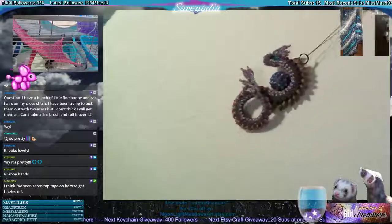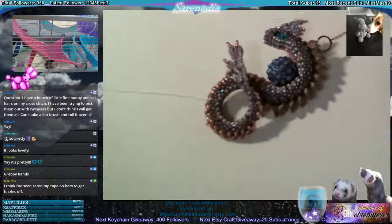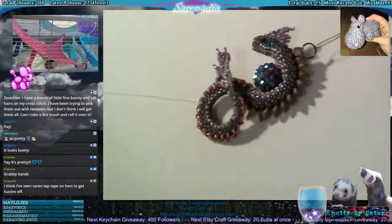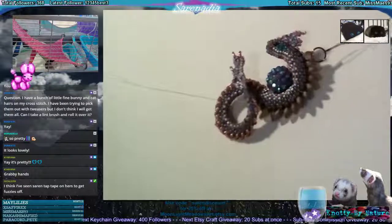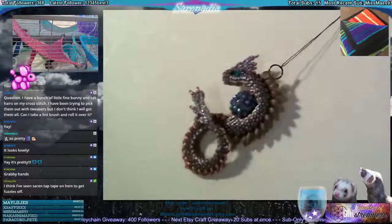It looks very gray and washed out on camera, but those pinks are hot pink galvanized and the purples are reflective with some blue — very, very shiny. So this is the pink-purple S Dragon, all done.